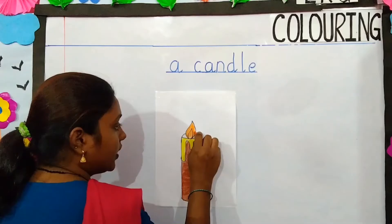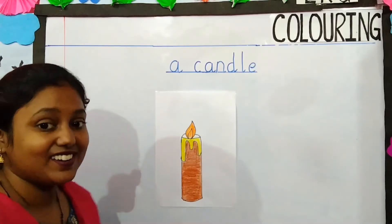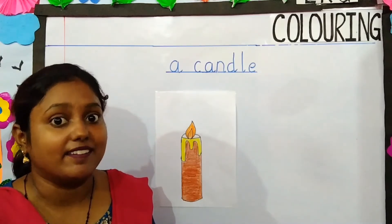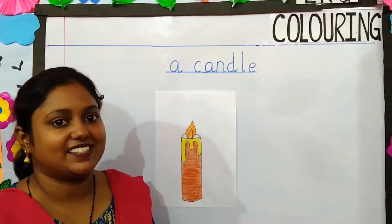Slowly, slowly, you have to do in one direction. So children, isn't our candle looking nice? Yes, our candle is looking very nice.